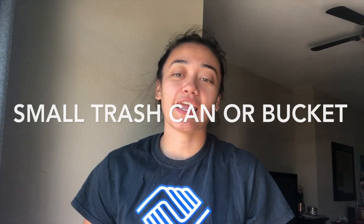Next, you will need a small trash can, or you can use a bucket. Doesn't matter, but this will be going inside your laundry basket. And I will show you how this activity works.